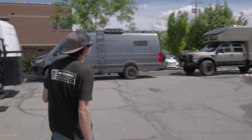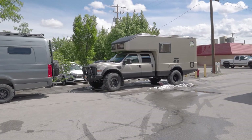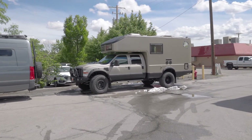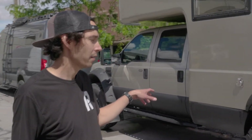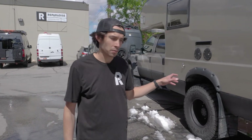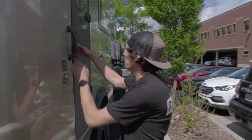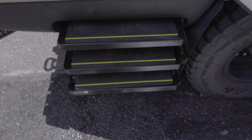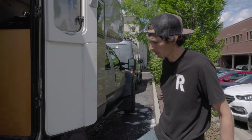We had our client drop off their Earth Roamer today and we're going to do a full Victron upgrade on it. The previous owner already put two 300 amp hour lithium batteries down low but they just tied it into the old system which was designed around AGM batteries. It's not very good practice to tie lithium batteries directly to your starter battery — it can cause a lot of problems.